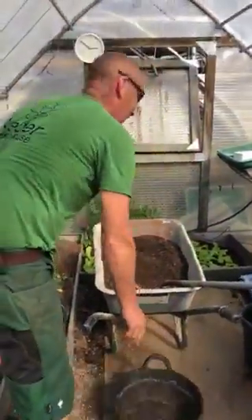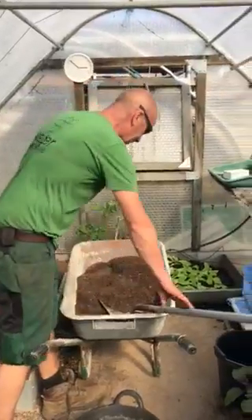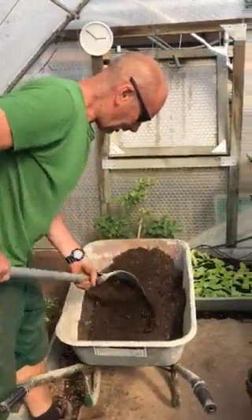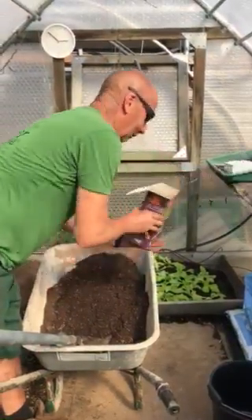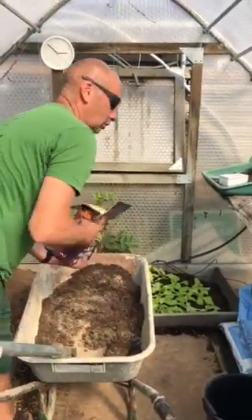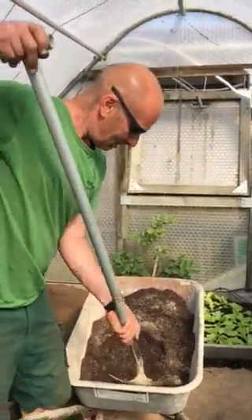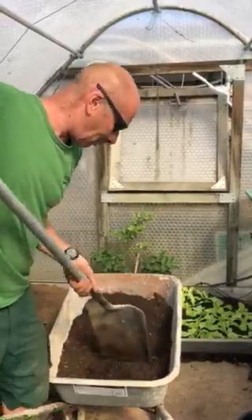I've got some compost here — it's actually seed compost and some general purpose, and I've mixed some soil with it. I quite like to mix my own; it's not always the best way but I do. I sprinkle a bit of blood fish and bone in there, not too much. The secret is not to do too much because you can always add to it later if the plants start to look a bit yellow and don't look like they want to grow. You can always add a bit more.